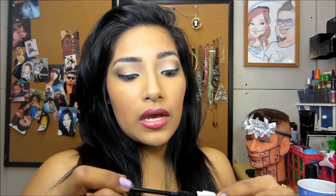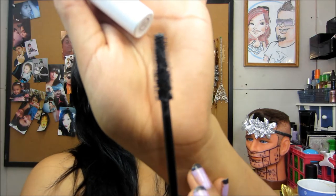I already did my makeup. And this is the wand. I'm going to go ahead and just apply it on my lashes. I'll get you guys as close as I could.